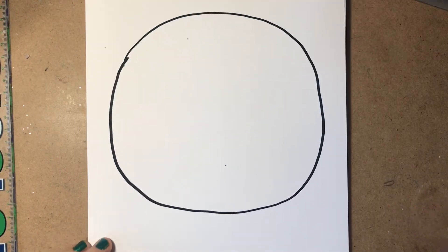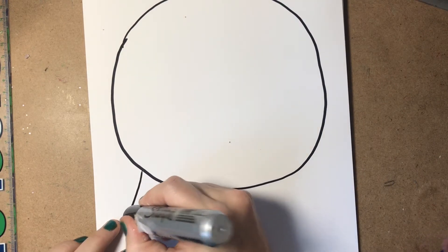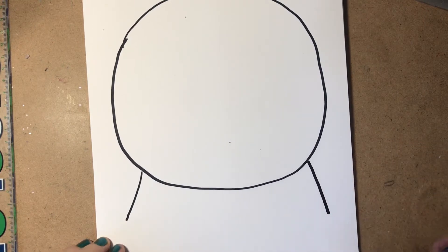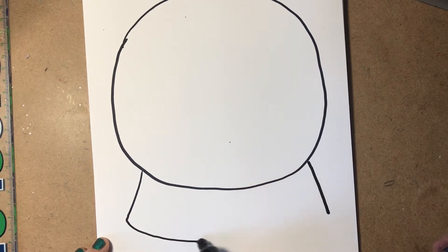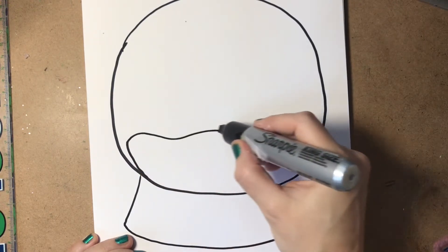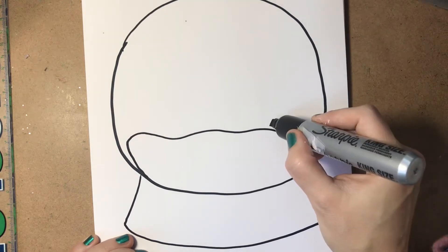From the bottom of your globe will come two lines to show the sides of the base. Make them equal and opposite to each other in length. Then from the bottom of that, do a little foreshortened curve to show that it's a round base. Inside, you can decide where you want your pile of snow or glitter to be.